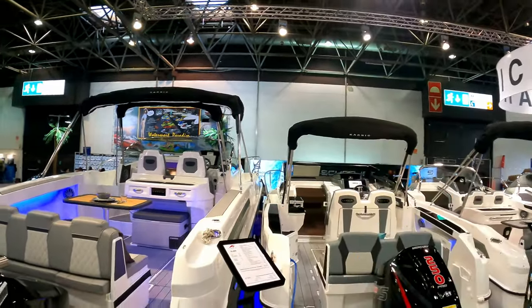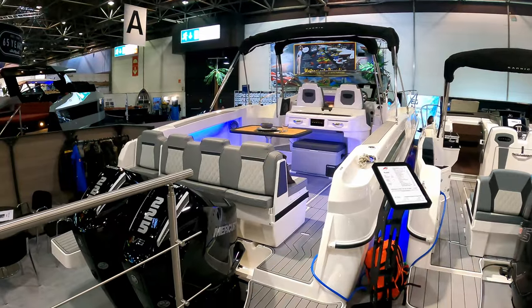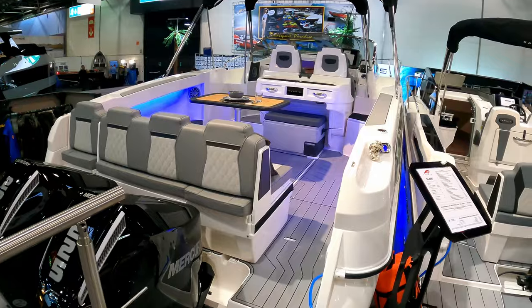Hello and welcome to the channel. We are here with the lovely people at Carnic Boats to have a look at the SL80. Really good value for money boat this.